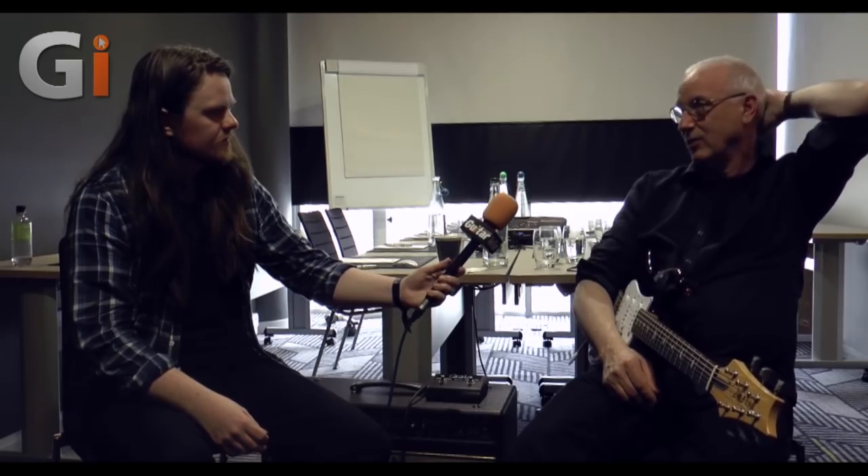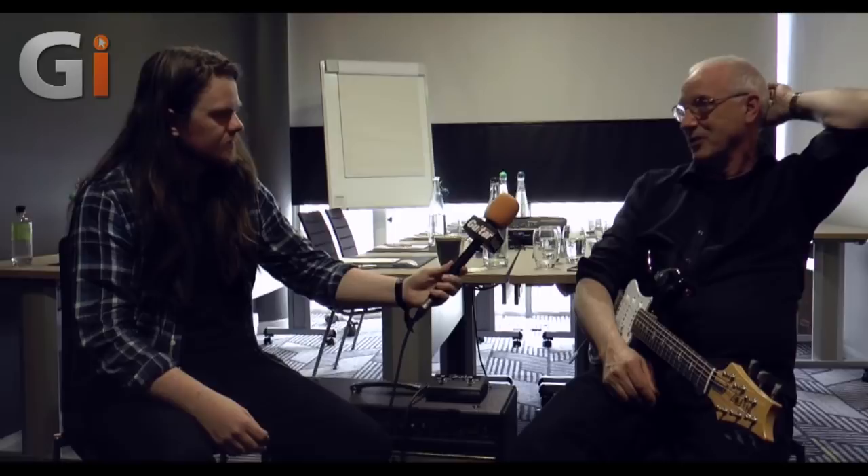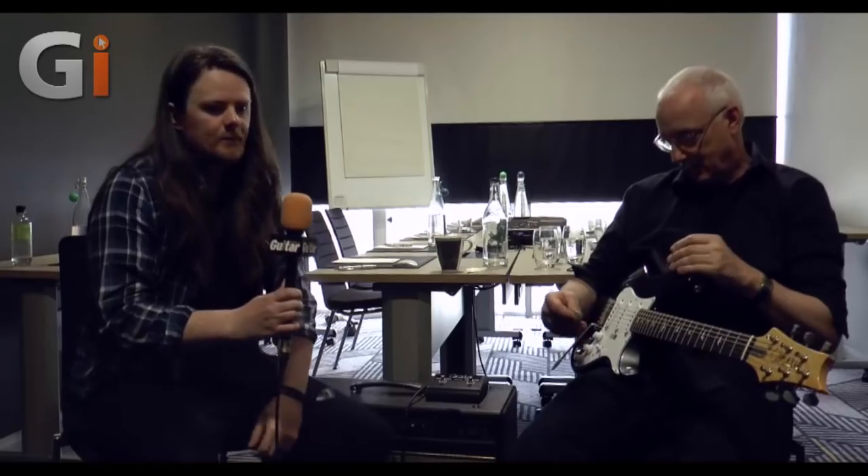There's one on the internet where a guy has a '66 guitar and plugs it in at the end just to compare. He goes, 'oh God, it's a lot quieter' — not noise-wise, but volume-wise. He just didn't expect that. You're going to compare this to your vintage guitar.